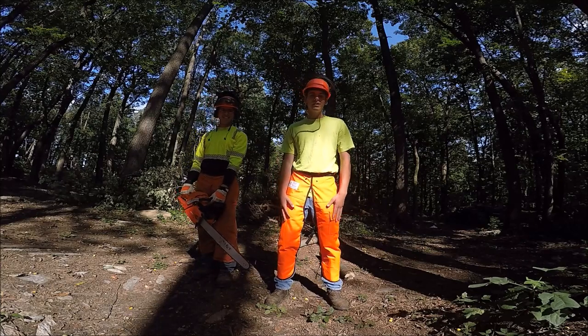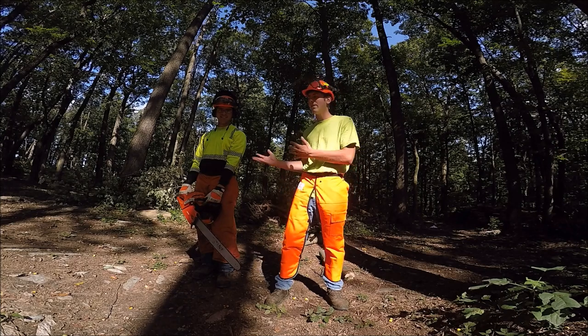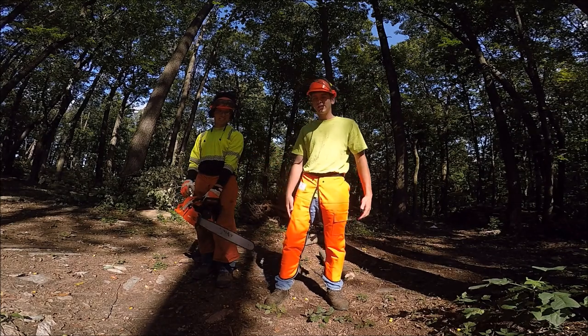Alright, what's up guys? Today we're going to be doing a test on the Echo Chainsaw Chaps — if they're actually going to stop a chainsaw. We've got Tyler Dieter joining me for help. So let's get started.